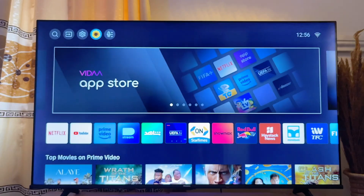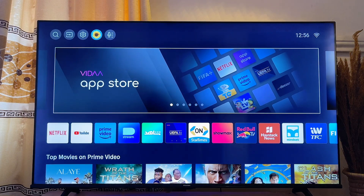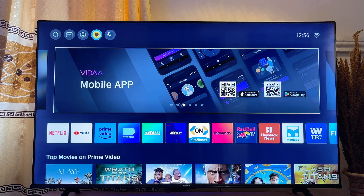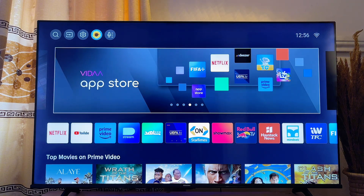Over here is my Hisense smart TV. The first thing you want to note is that there are basically two different kinds of Hisense smart TV: there is the Hisense Android smart TV and the Hisense Vidaa smart TV. I'm going to show you how to get Apple AirPlay on both of these devices.